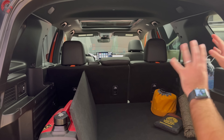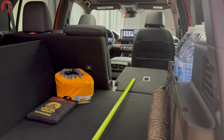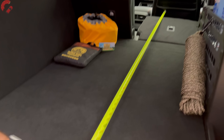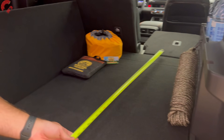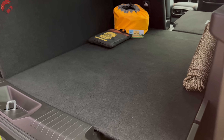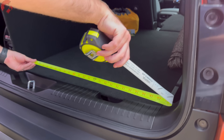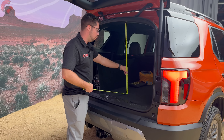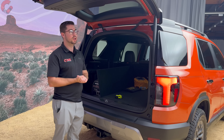Cargo dimensions with the seats folded down: 78 inches of cargo length from behind the second row, 42 inches at the narrowest cargo width, 48 inches wide at the widest, and over 32 inches of cargo height — not including the underfloor storage area.